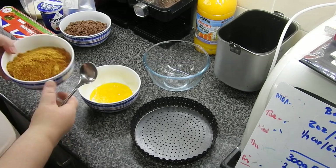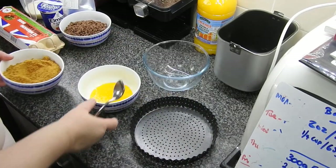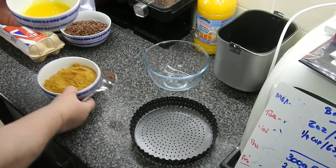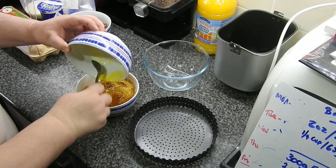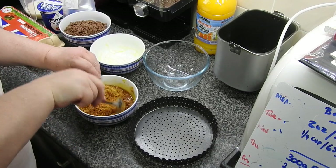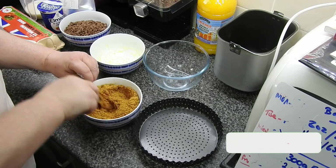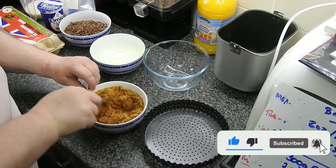Here I've got ginger nut biscuits which have just gone through the food processor. I used 8 ounces or 234 grams, and that's butter — it would have been a quarter cup or 65 grams of melted butter — and it's going to go into this tin here, a 20 centimeter pie dish.